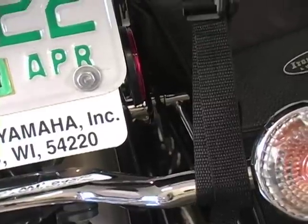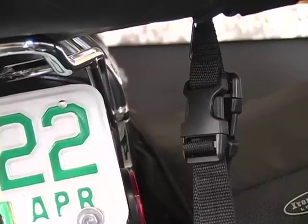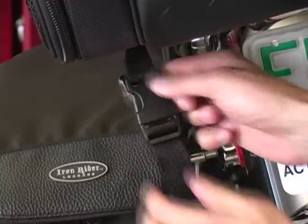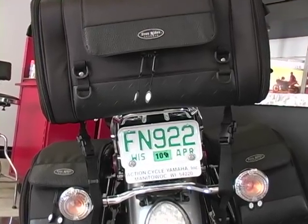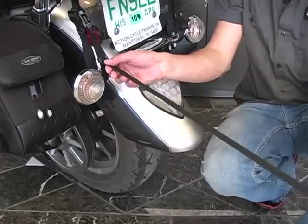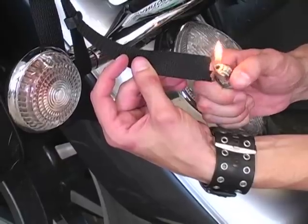Loop the long mounting straps on each side around the directional indicator bar or similar sturdy mounting area and connect the final side release buckles. Be sure the buckle has snapped into place and the connection is secure. Excess strap material should be knotted or removed and the end sealed to prevent unraveling.